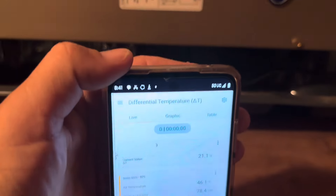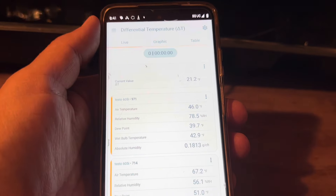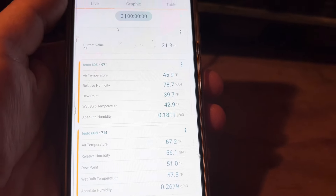It's so glary, but we got a 21-degree split — 46 supply, 67 return. This thing's running good.